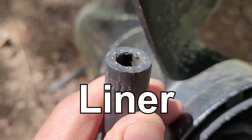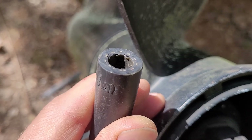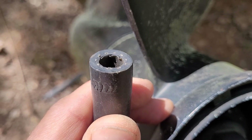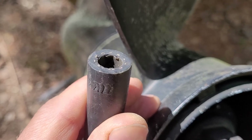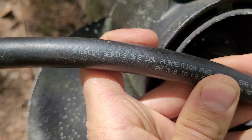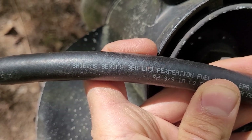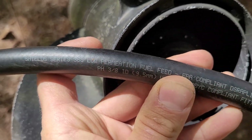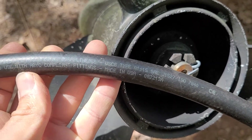Here's a close-up of that liner — I peeled it back a little bit so you can see it. The fuel can sit in this A-type fuel hose for a long time and it won't degrade the actual hose. If anything degrades, it's going to be the liner. I'd recommend the highest quality hose possible. This is Shield Series 368 low permeation fuel hose, 3/8" size, made in USA.